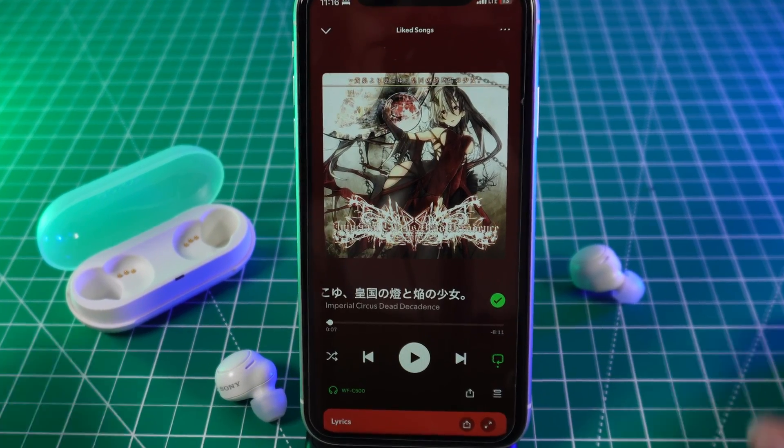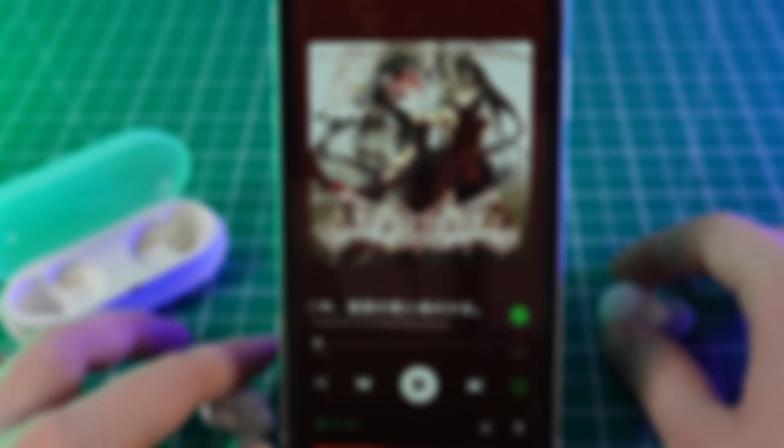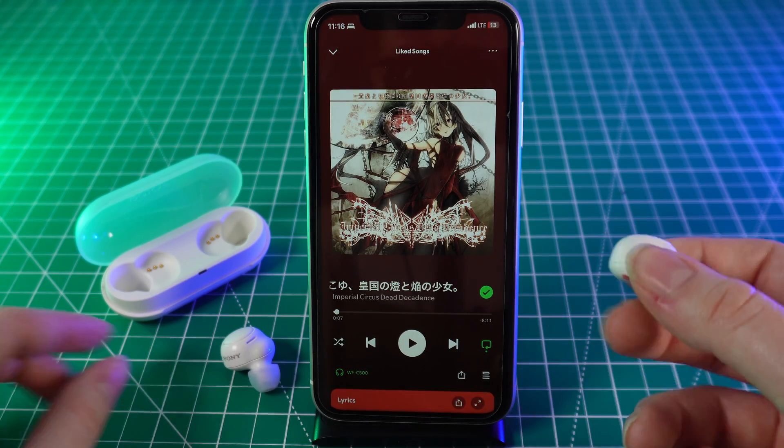Hello guys, and today I will show you all of the controls of the Sony C500 earbuds. Let's get started. Don't forget to follow to see more useful content. Let's start with the functions of the right earbud.